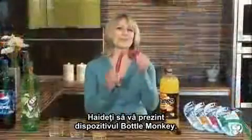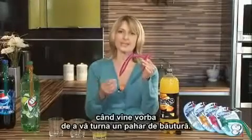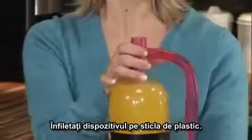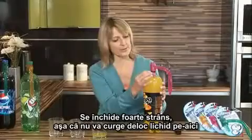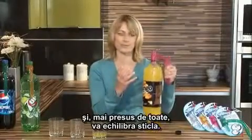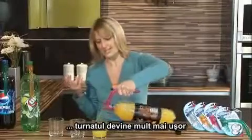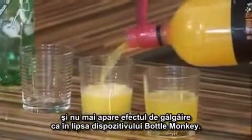Let me introduce you to the Bottle Monkey. The Bottle Monkey takes out all the headaches when it comes to pouring yourself a drink. Watch. Just screw the Bottle Monkey onto the plastic bottle. It has a really tight seal, so no liquid is going to escape here. And most importantly, it balances the bottle. It has a really sturdy handle. And then the pouring is so much easier — you don't get the glugging as you would do without the Bottle Monkey.